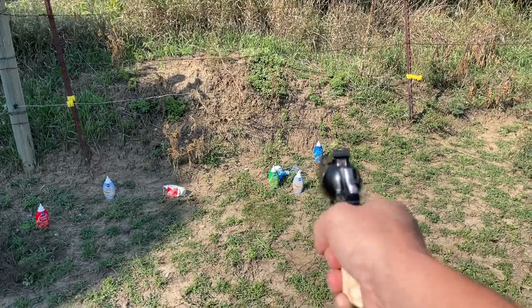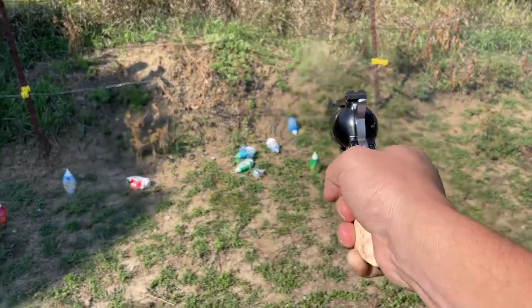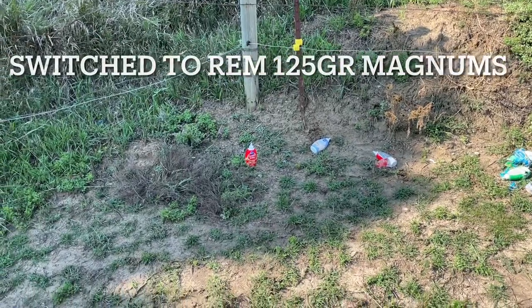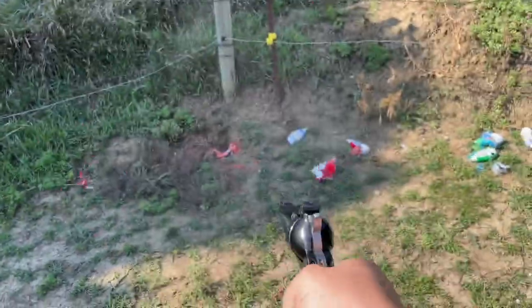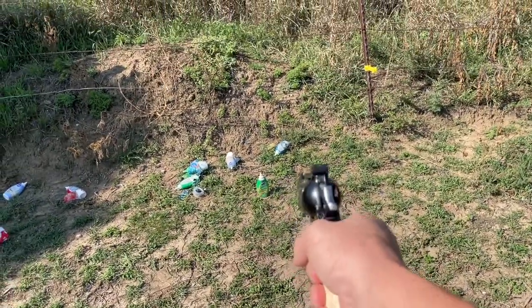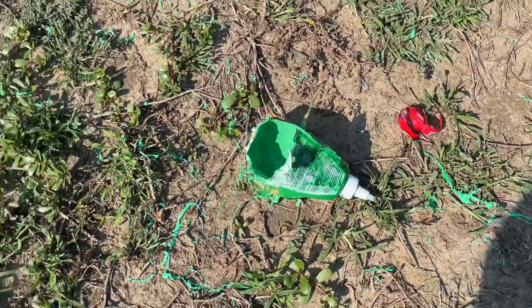Do a nice little jump, don't they? Look at the side of that hole.